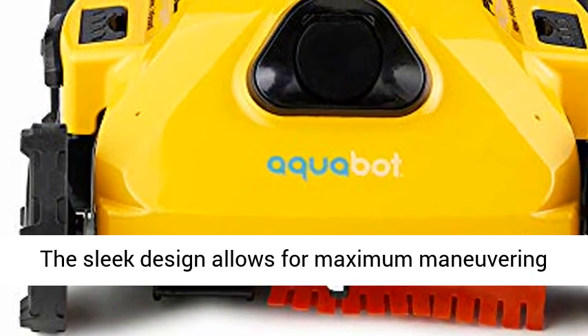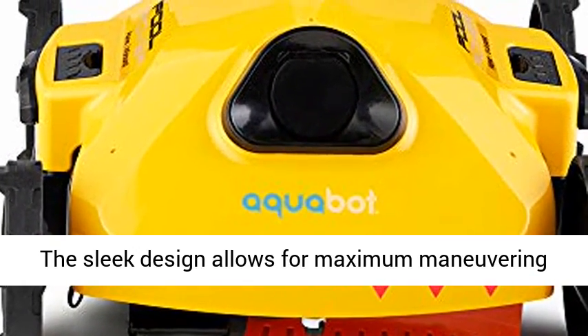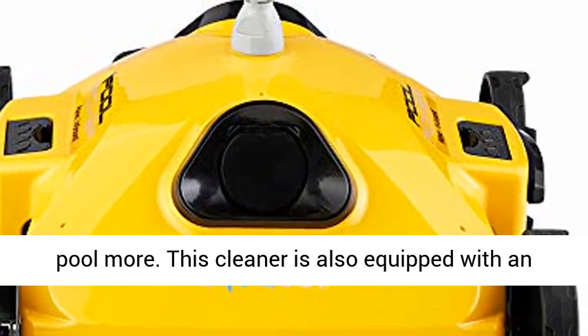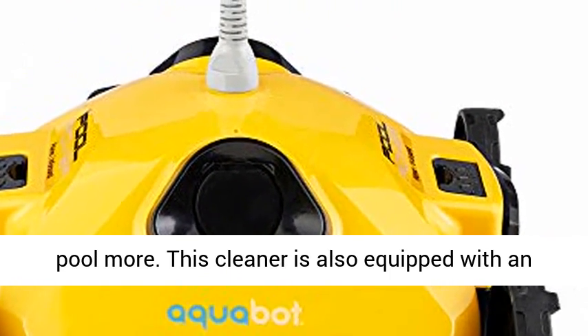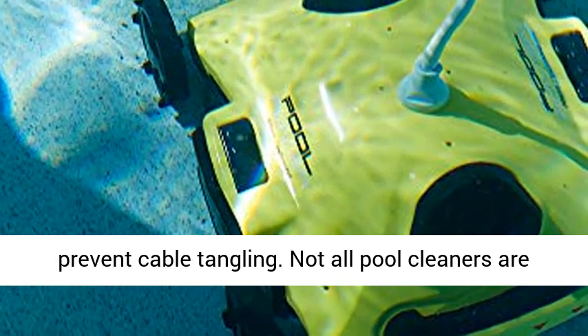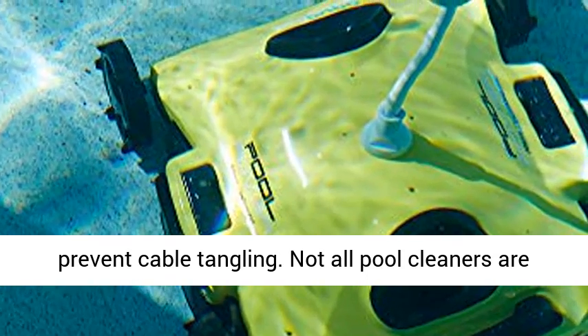Faster with more accurate cleaning and top access to filter media. The sleek design allows for maximum maneuvering through your pool and allows you to enjoy your pool more. This cleaner is also equipped with an adjustable axle pin to help maximize coverage and prevent cable tangling.